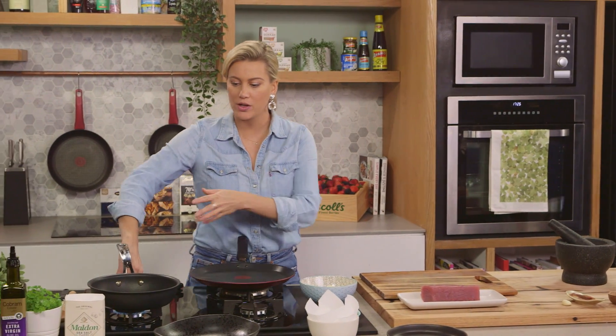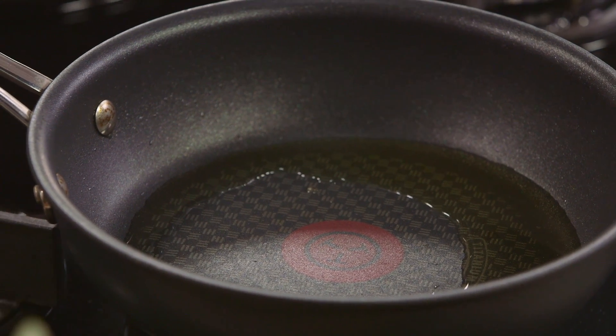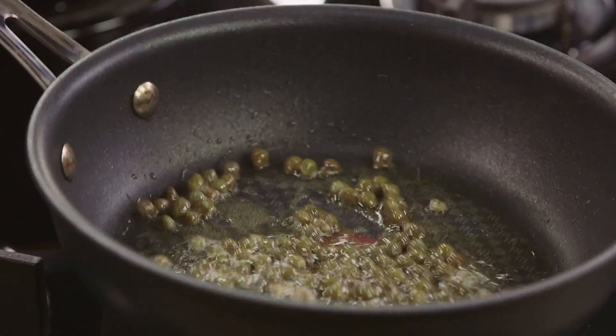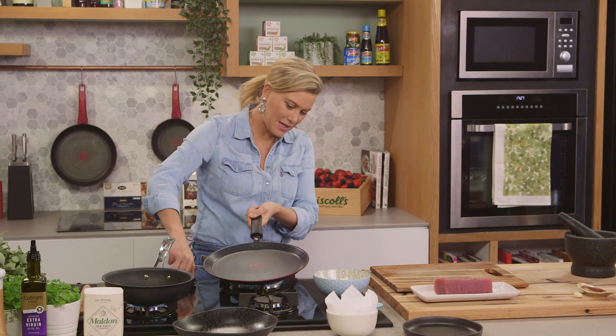I've just been heating up some oil — just some good old extra virgin olive oil. You want this to be on a high heat because we're going to crisp up some capers. So once that's really hot we're going to fry our little capers. Give that a shake, and capers are like little flowers. As soon as they fry up and become crispy they open up like beautiful flowers. I'm also going to get another pan on at a medium heat because I'm going to make some parmesan chips.